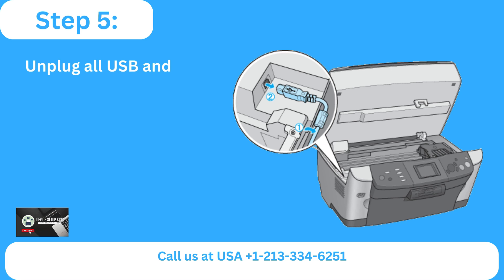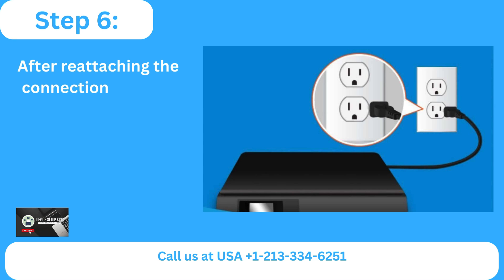Step five: unplug all USB and network cables. Step six: after reattaching the connections, switch on the printer.